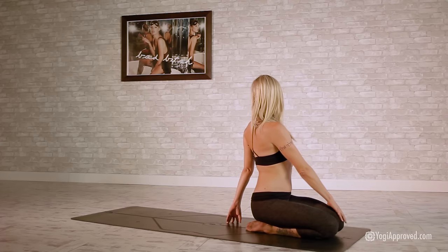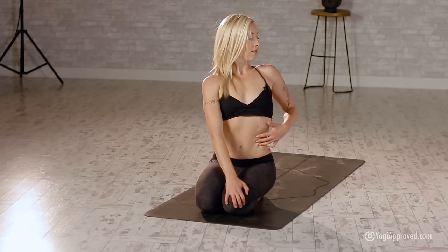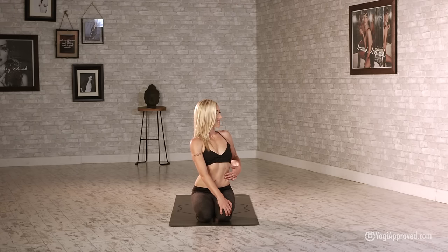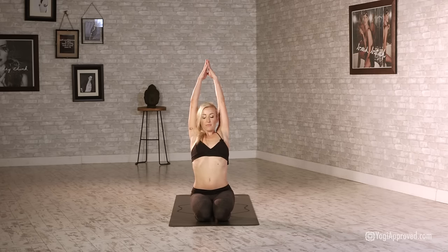Exhale: right hand to left knee, left fingertips to that left oblique, this time circling clockwise. Make sure you're feeling those muscle fibers squeeze all the way around. Nice work — inhale, bring those arms all the way up, exhale, send hands to heart.